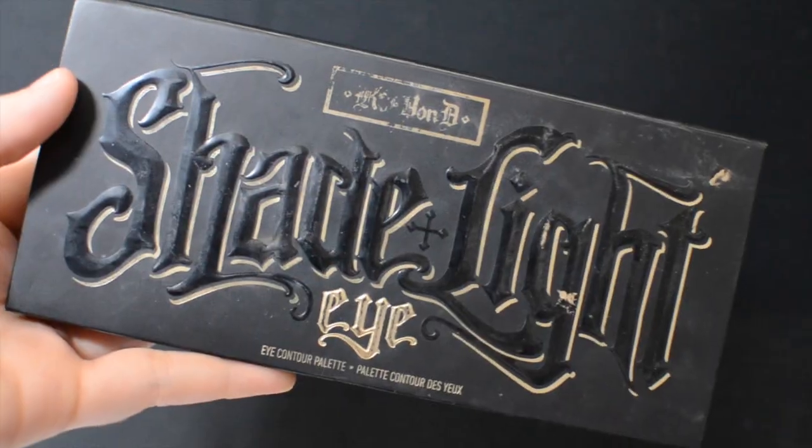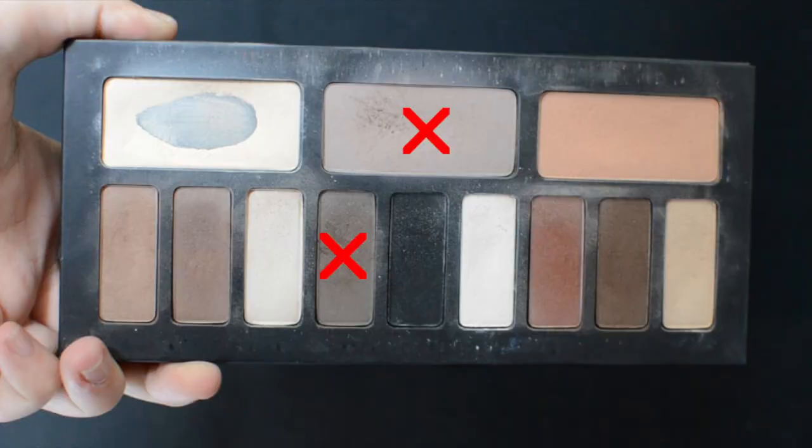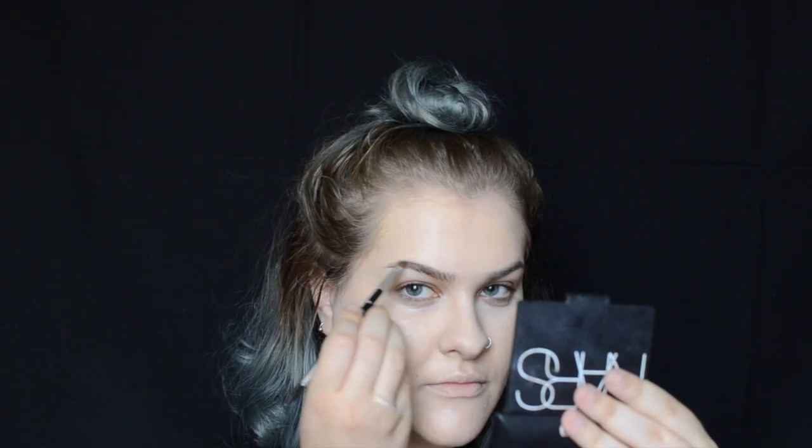Now onto brows. I'm using the shade and light eye palette for my brows since Kat Von D doesn't have a brow product out yet. Taking the colors Lazarus and Liberatus, I'm just mixing the two of those equally and applying them to my brows with my Anastasia angled brush.